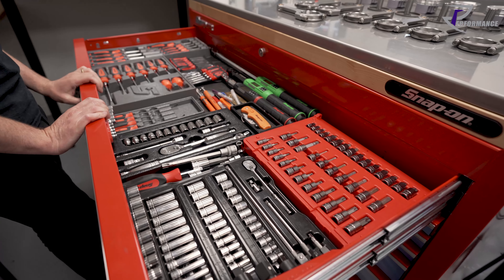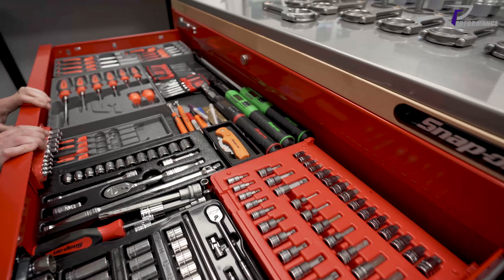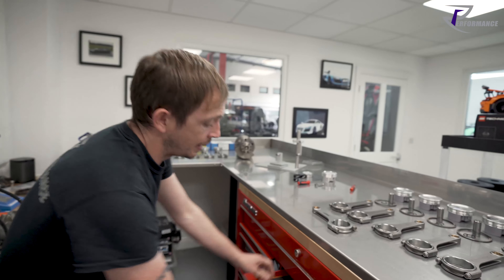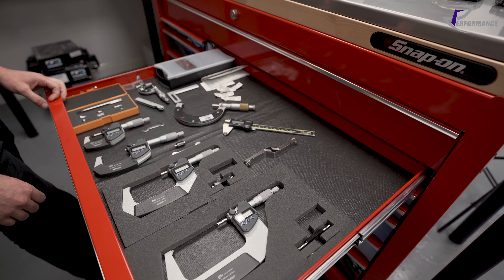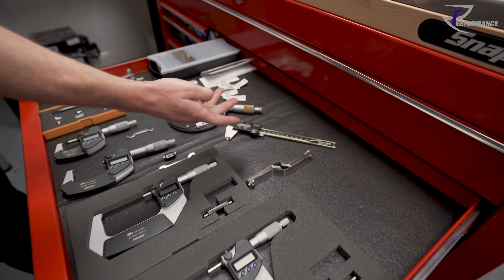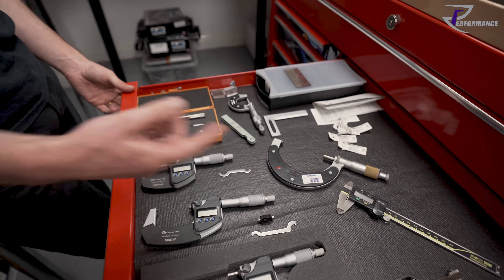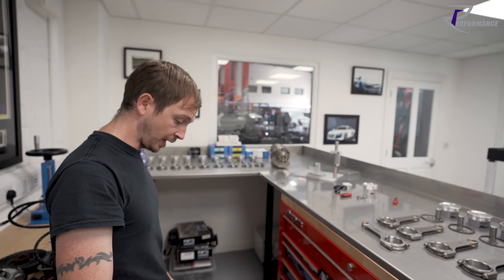Nothing leaves this room and nothing comes into this room — I know where everything is, what everything does, everything's clean. I've got three really good torque wrenches. Buy the best measuring equipment you can. You can go to Halfords and buy a five-pound micrometer, or you can go out and buy a Mitsutoyo one — and that's not even a fancy one. You can plug these things into computers now, same with the gauges we use.